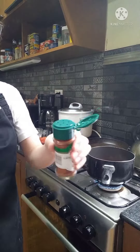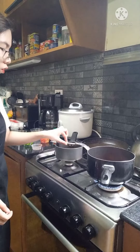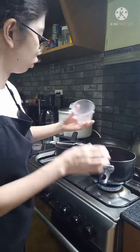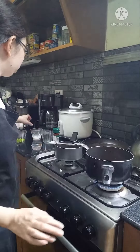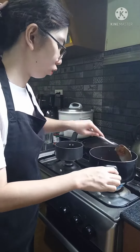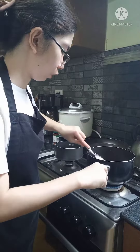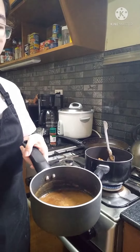Now let's add some paprika, then the chili powder, and let's mix it. Now let's add the tomatoes, then the green bell pepper, then let's add some seasoned flour, and let's mix it again.